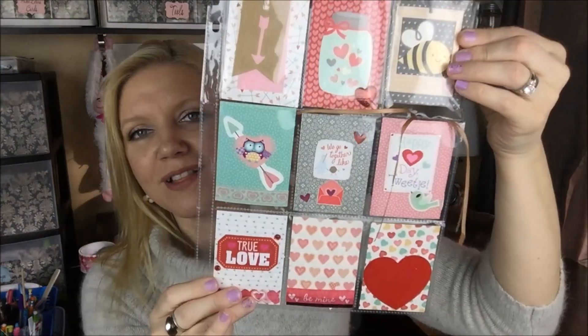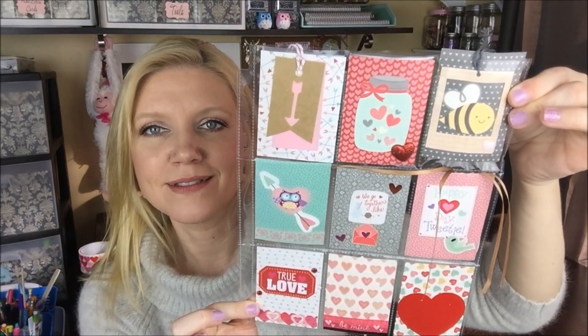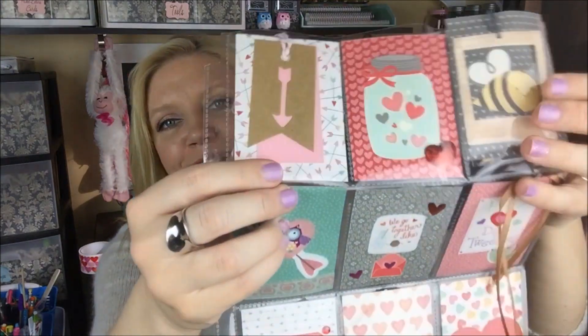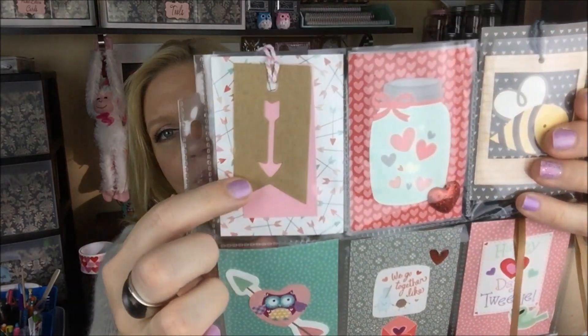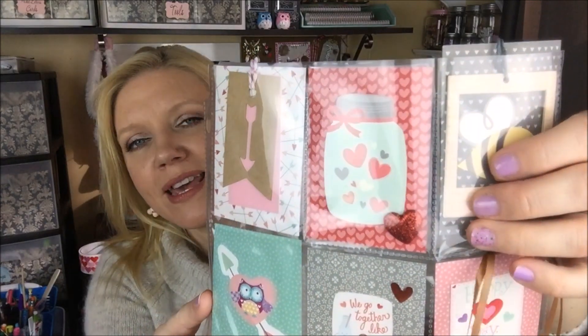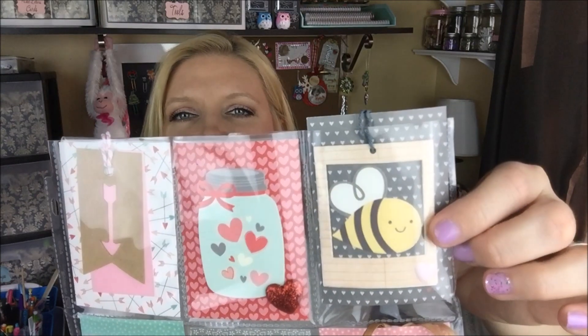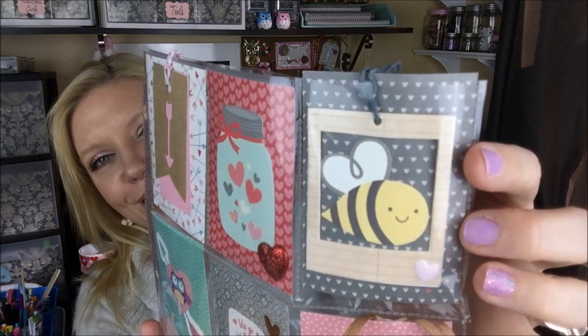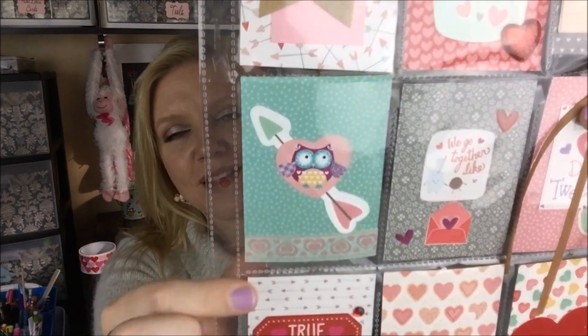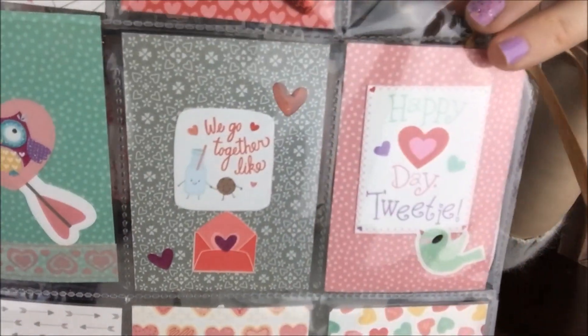Okay, I'll share it with you — she spoils me. Look at this — isn't that pretty? I love those colors. I love the mint, I love the pop of yellow, I love the pink and the gold and the red. So up here she has this pretty arrow paper with these tags that she shared with me. How cute is this mason jar full of hearts with the little heart that she put here? Love that little honeybee — even though I don't like bees in real life, they're really cute on paper. She has this arrow sticker with the little owl heart — so cute. And then here it says, 'We go together like milk and cookies.' I love that — that is so cute.